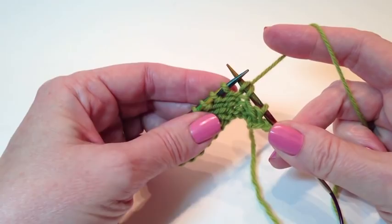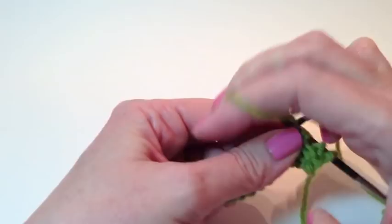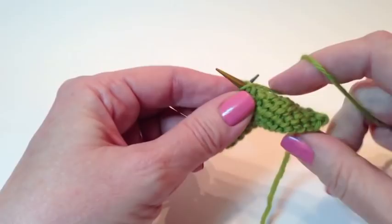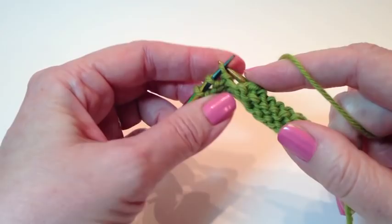Now, I'm working stockinette stitch. I need to purl now, so I'm just going to keep the tension on this, bring the yarn forward, and then I'm going to purl until I've got two stitches before the end of the row.